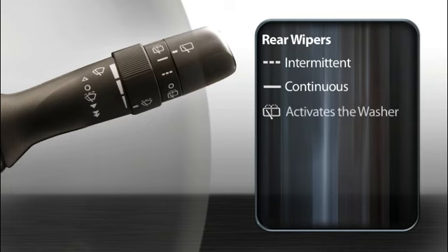Twisting it beyond the second stop activates the washer. To turn it off, twist it toward you, back to where you started.